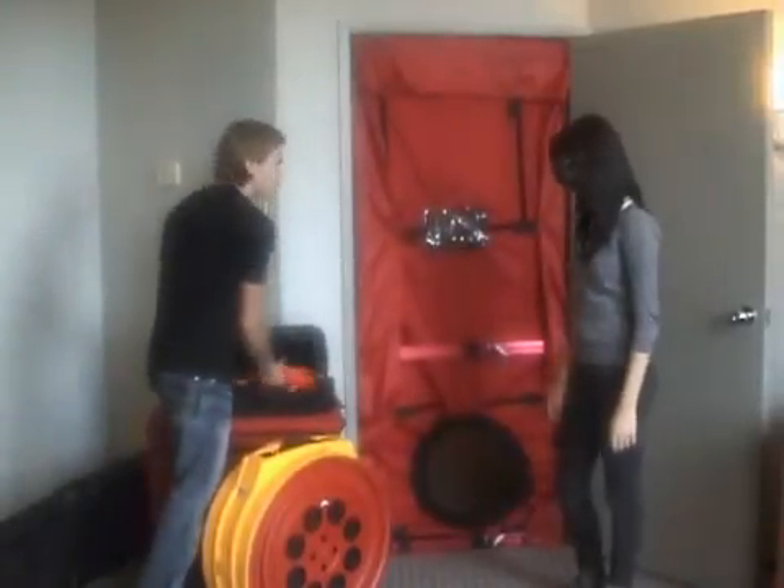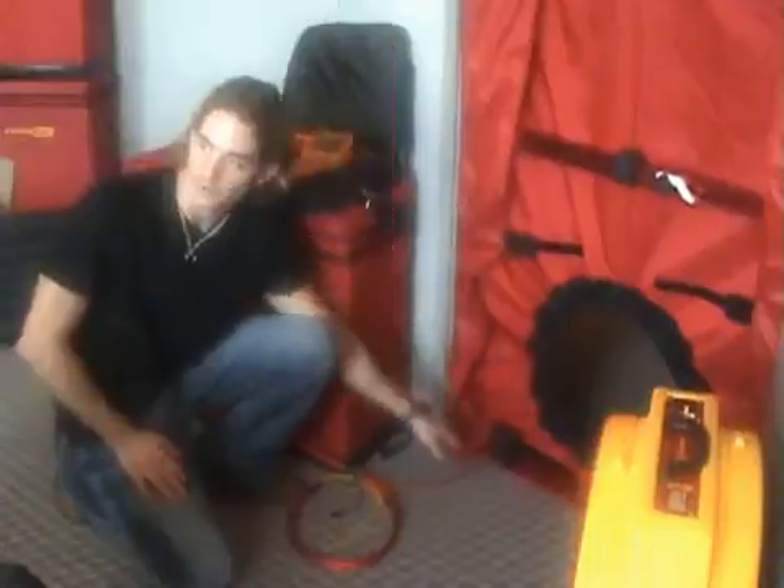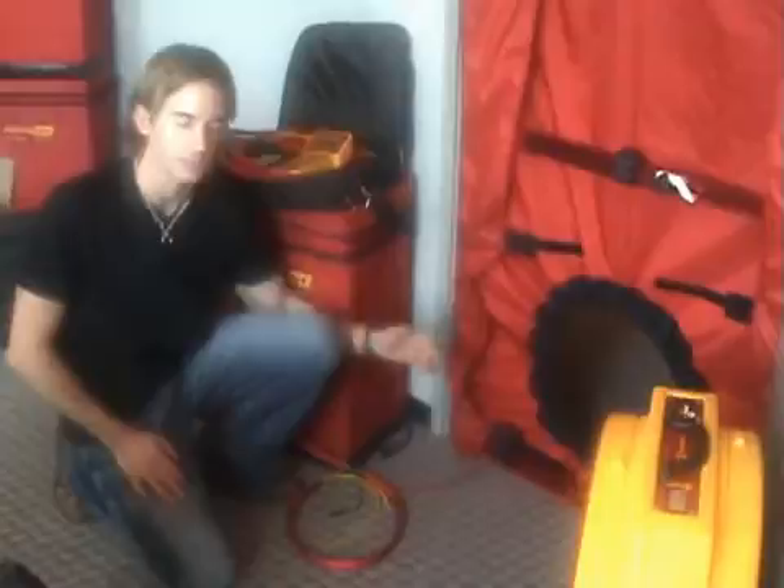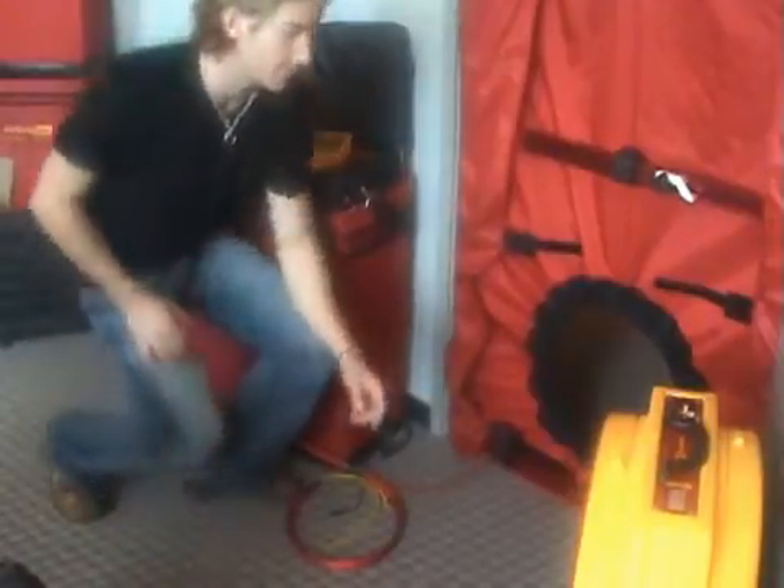Now let's get the pressure tube set up for the gauge. Now that I've run a pressure tube to the outside, we can measure the difference of pressure between the inside and the outside of the room. So I'm going to get the fan set up in the doorway.